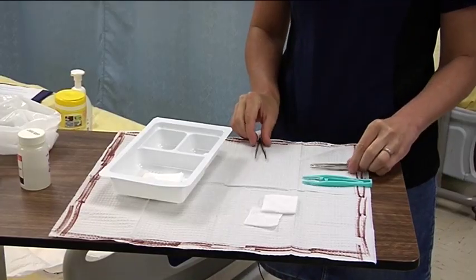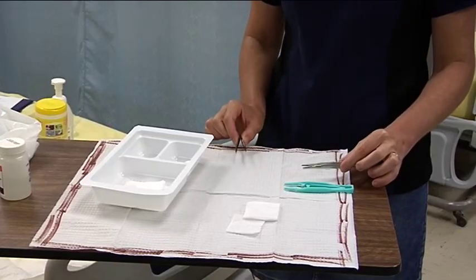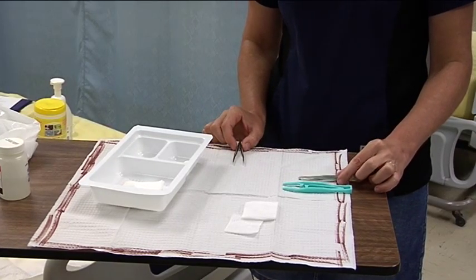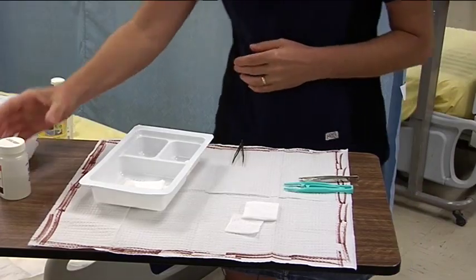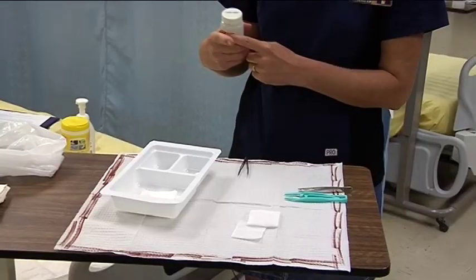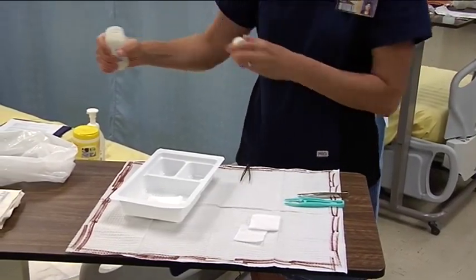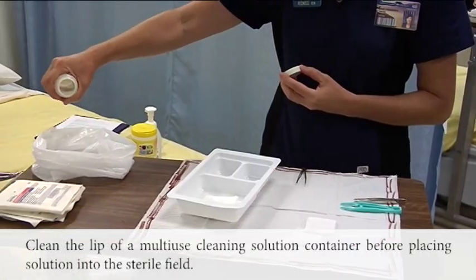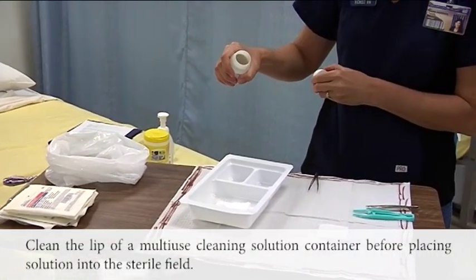When you're handling your instruments, the area of the forceps that you touch — if and when you set them down, you set them down within that border. This principle also applies to our cleaning solutions. When you're using a solution that's used amongst multiple patients, you want to clean the lip of the solution in order to clean that edge.